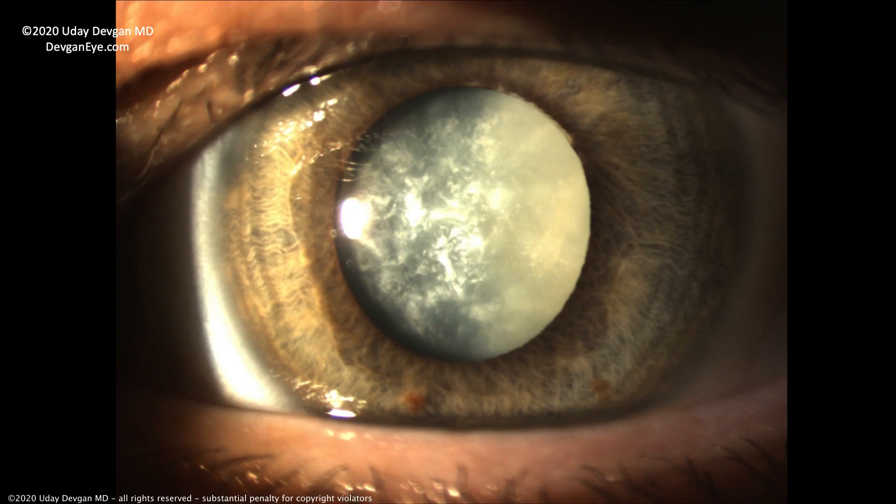Looking here, this is an eye with a cataract. In that central pupil zone, it's very hazy or opaque or whitish — that's a cataract. A cataract means that the human lens has gone from clear to cloudy. A cataract is not a film that grows in the eye, and it does not have to be ripe like a banana for surgery. The best indication for surgery is if your vision is not good enough for your normal daily activities.